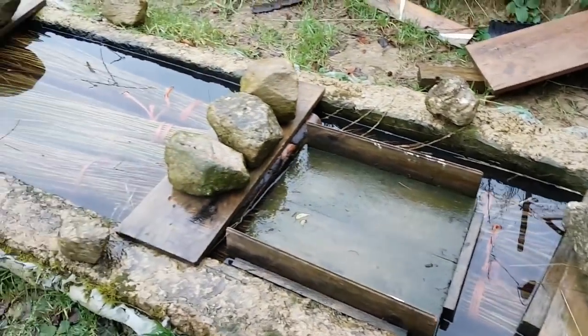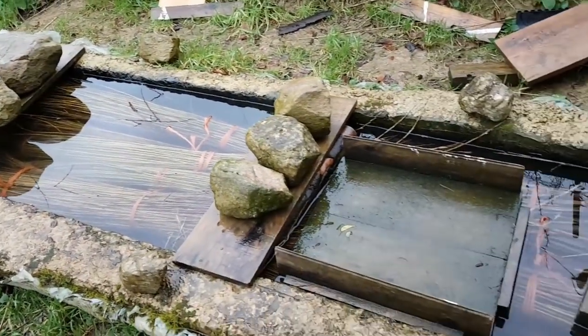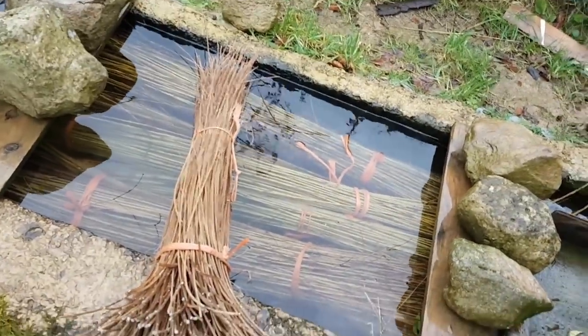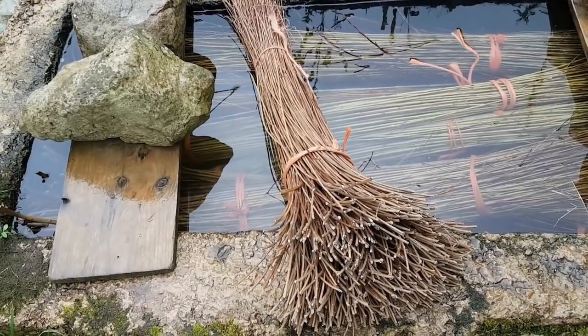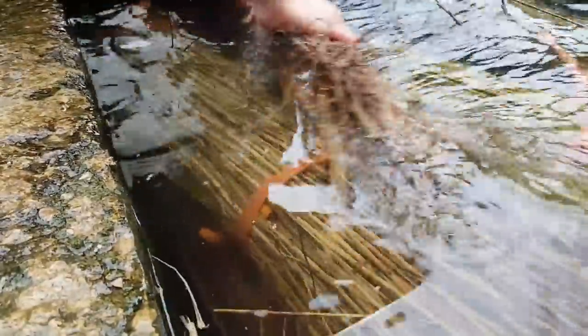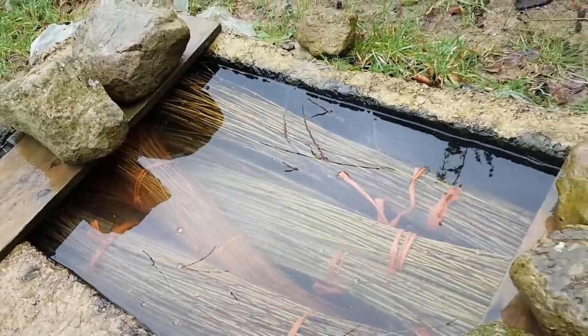So this is my soaking tank. As you can see there's still willow in there — some bigger sticks that I have to leave in for another few days. This is a three-foot bundle here; it needs to be submerged fully for three days. Come back tomorrow and have a look at it.